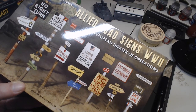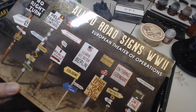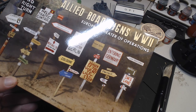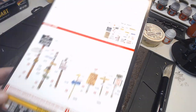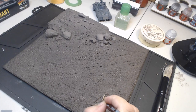While that's drying out, here's a little something I'm going to add to the diorama — Allied road signs of World War II. Again, these are by MiniArt, same as the tank crew. These guys just seem to specialise in doing a whole bunch of different kinds of accessories for model kits and dioramas, and they are very, very good. They're also not particularly expensive, so I'm going to be using some of these.